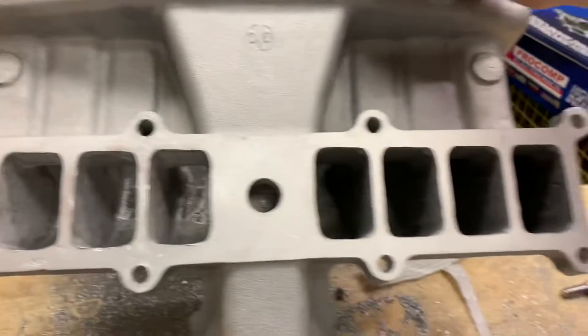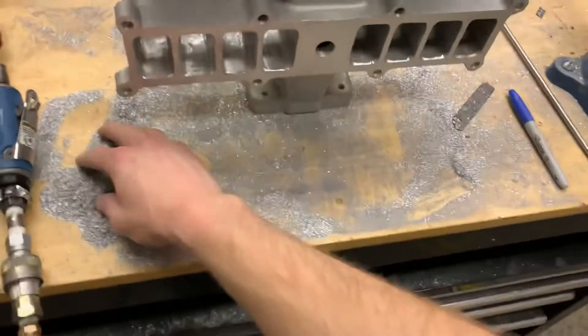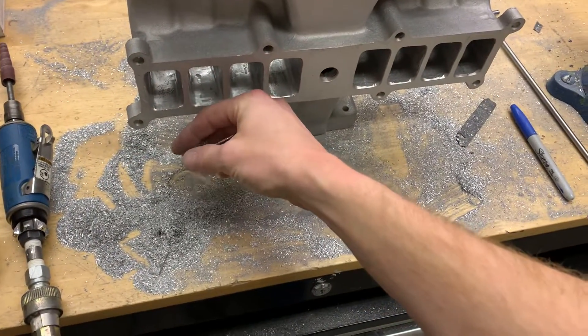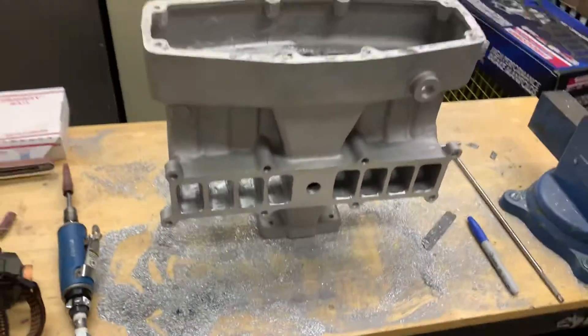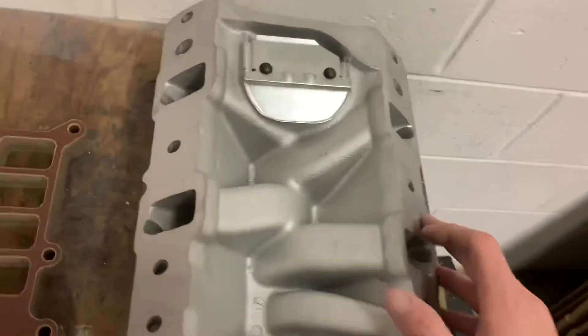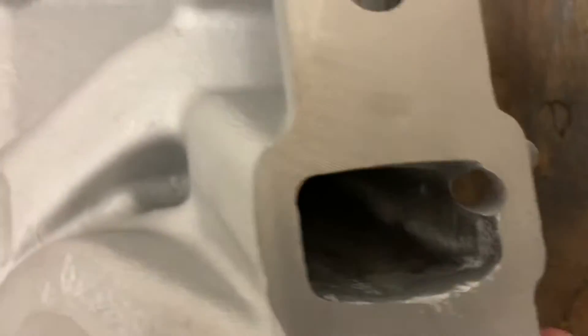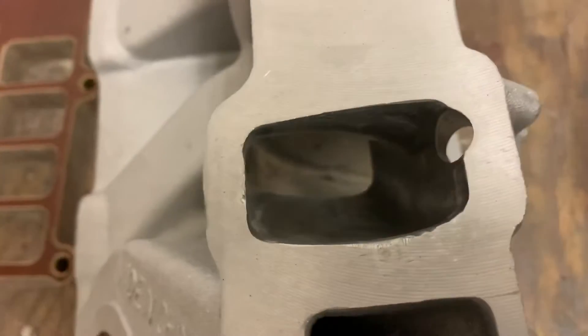Huge. So I'll keep going with it, I'll make it right, make it look nice when I'm done. Got a ton of material out of there so it should flow pretty good. I started the lower — I ported the heck out of it, just that one runner.